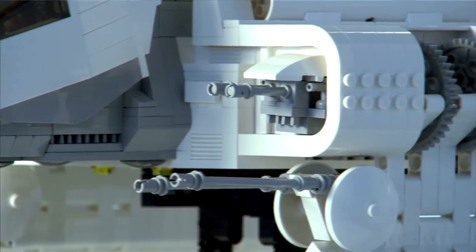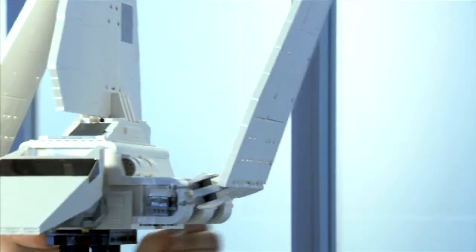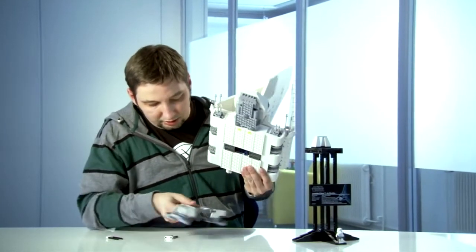One of my favorite things about the model is definitely its size — it's not every day that you build something that big. The other thing I really like is that you don't have to use a display like this, because it actually has landing gear. As soon as you put up the wings, you can take the stand off and put the landing gear underneath.